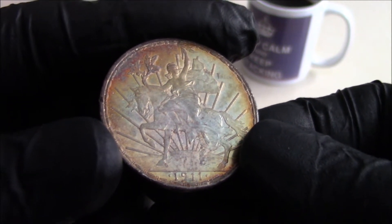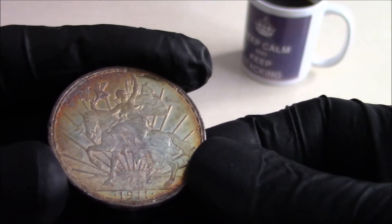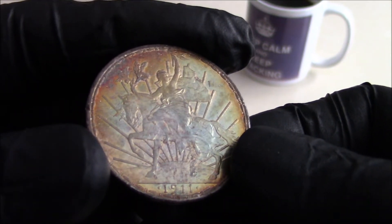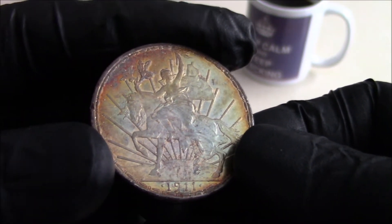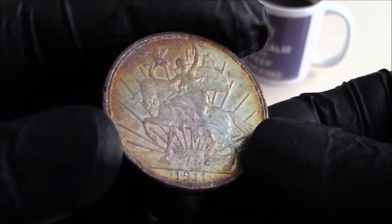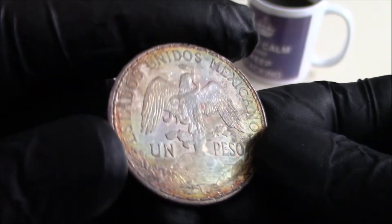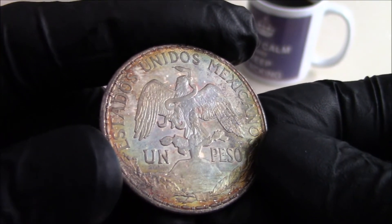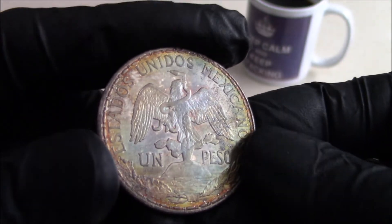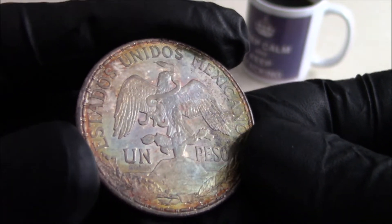Hopefully they show up on camera — there's golden hues, blues, reds, gorgeous rainbow toning. For those of you who follow me on Instagram, you may recognise this coin. It's pre-toning my icon on Instagram. I'm just hoping these colours show up because they're pretty amazing to the naked eye, they really are.